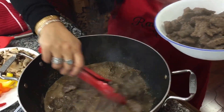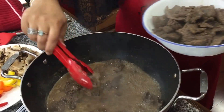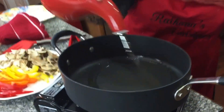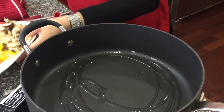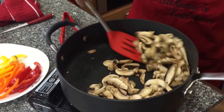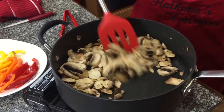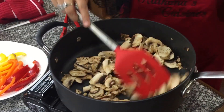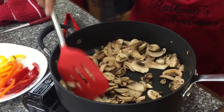The next step is to start stir frying the vegetables. I'm adding about a tablespoon or less of olive oil and sautéing all the vegetables. I've decided to stir fry my mushrooms first because I like them really well cooked — I don't like them to have that raw texture. I'll stir fry for about two minutes.